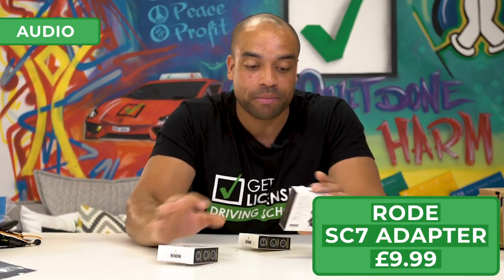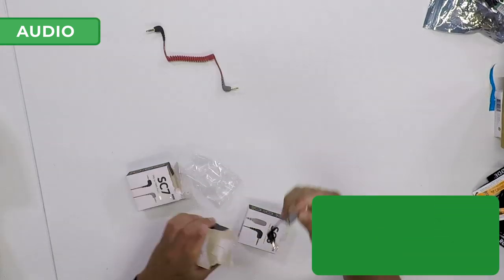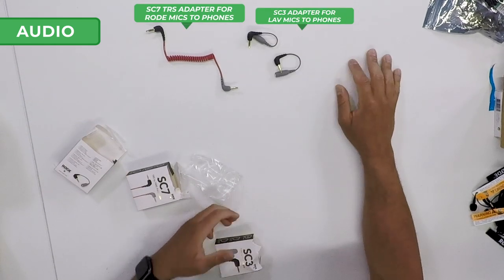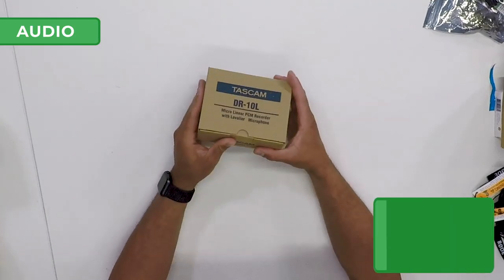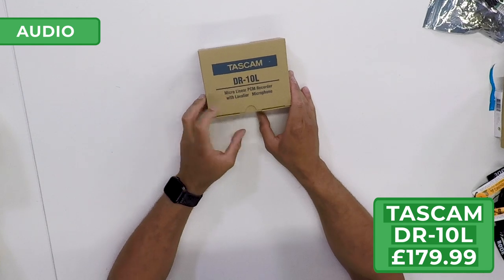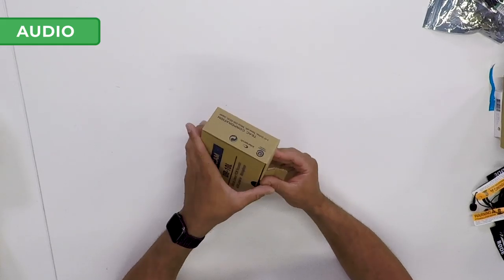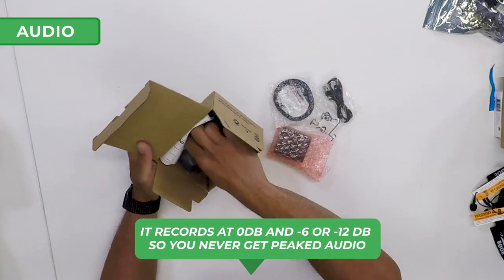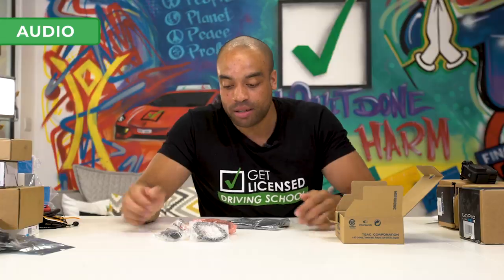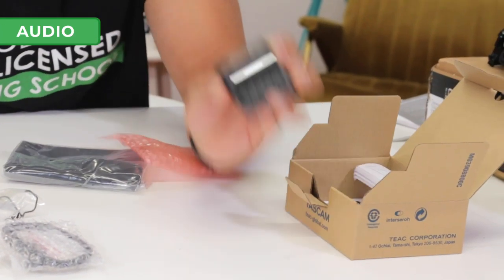We've also got some adapters and extenders for the cables — more audio kit. Next, the Tascam DR10L micro-linear PCM recorder with lavalier microphone. This is what we're going to use for lav recording — we'll plug the lav mics into these. They're great for weddings; lots of people that do wedding videos use these. They record audio at two levels. Here's the main unit — really small, really compact, really good. I used to use another one of these which was a lot bigger.